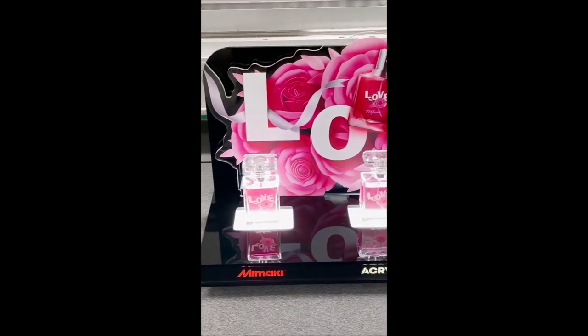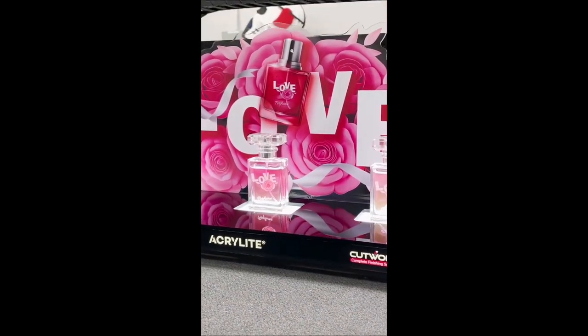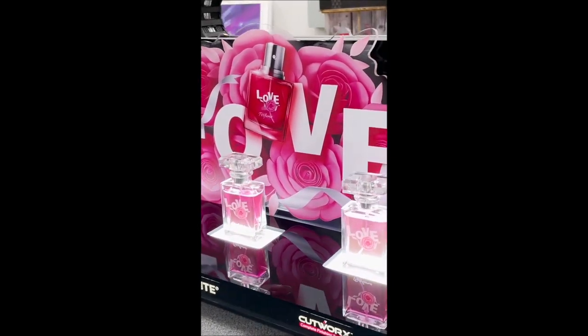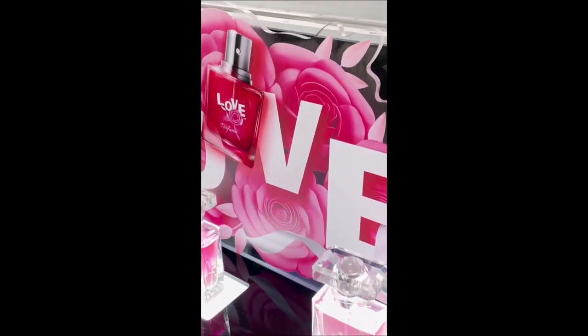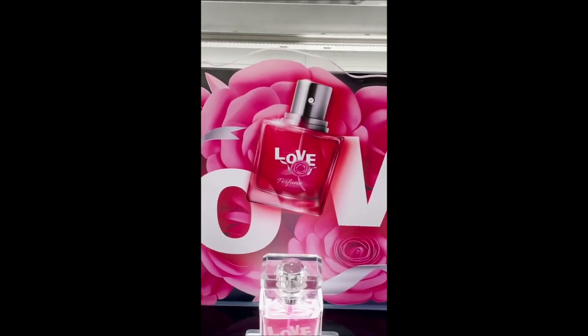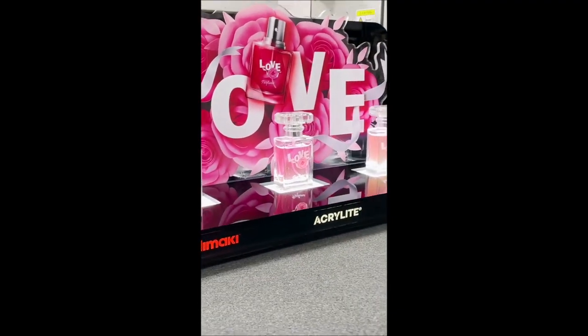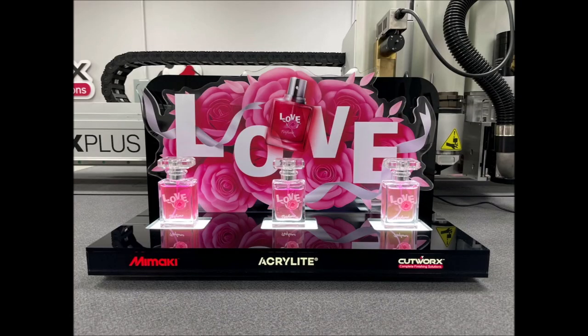We have one more fabrication demonstration provided by our friends at Cutworks in Irving, Texas. They made a nice little POP fragrance display using a number of our products — Acrylite digital print sheet as well as black non-digital grade sheet for most of the cabinet. The printing was performed on a Mimaki printer, the routing on Cutworks' Apex series of routers, and there were also lighting and cementing steps involved. Several fabrication steps went into this terrific display — really nice job by Cutworks.